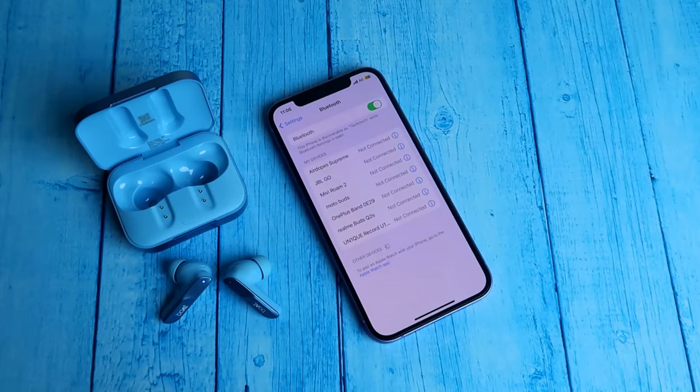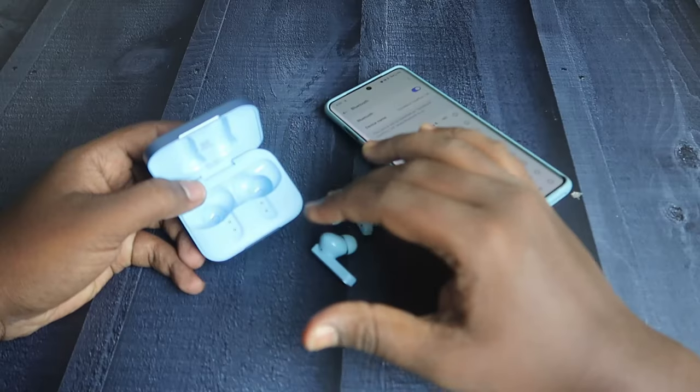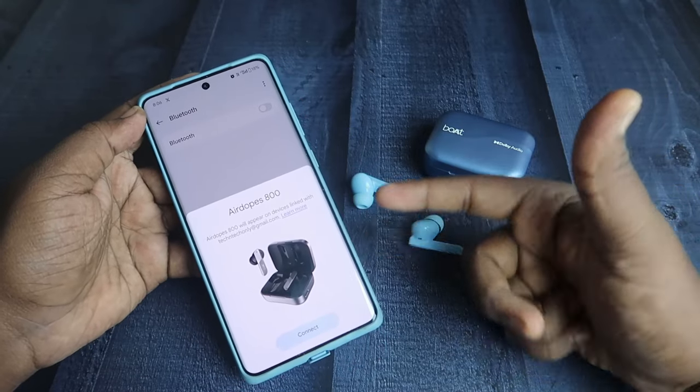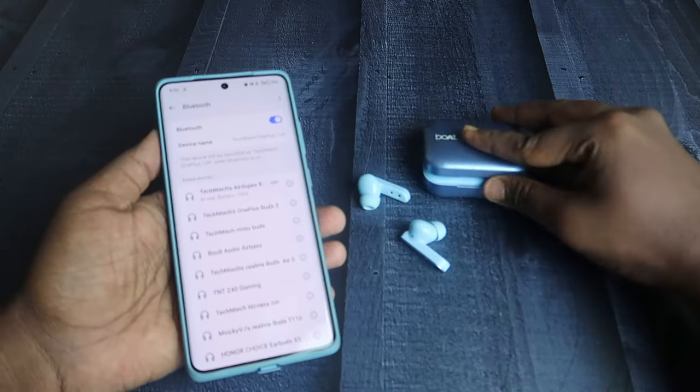Once you open the charging case, it will instantly enter pairing mode. It also supports Google Fast Pair connection, so if you are connecting to an Android phone, you can see the Google Fast Pair dialog box. Once you click on Connect, it will be instantly connected with your smartphone.